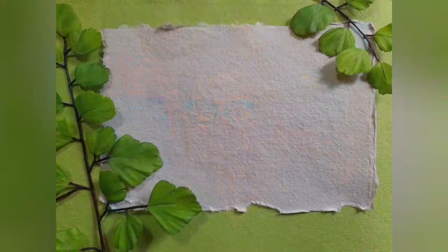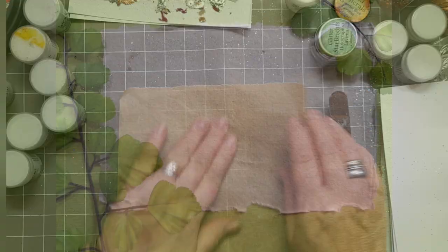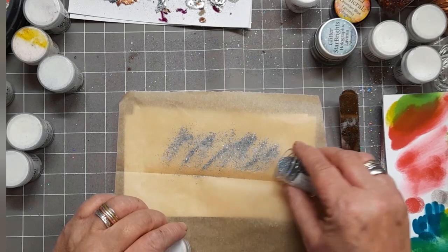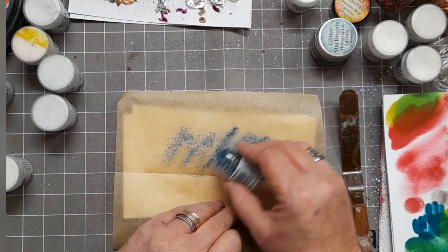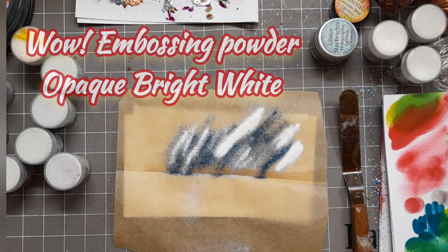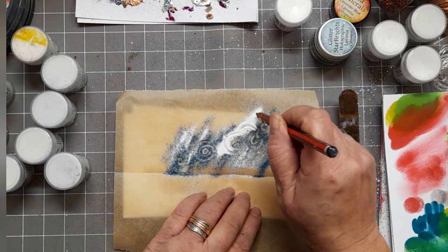Let's start with some WOW embossing powder. I've got a sheet of baking paper which I'm folding in half. I've got some WOW embossing powder in Mermaid Tails — it's going to be a mix — and I'm just sprinkling some onto my baking sheet, along with some Vintage Peacock embossing powder. This is all WOW embossing powders. A little splash of Opaque Bright White Regular, and I'm getting my pencil and just doing simple swirls to mix those colours up a bit.